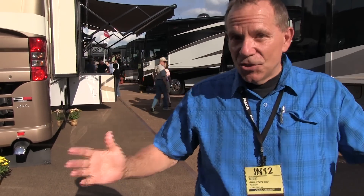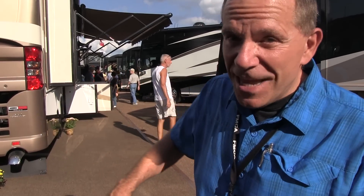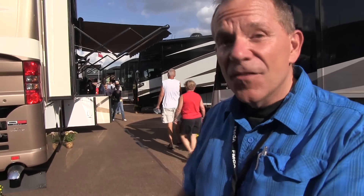This is the big show at the FMCA 87th Annual Reunion — the Motorhome Showcase. There are a lot of Type A's here, an outside area, and an inside exhibition hall. We're going to wander through and try to show you the highlights of the Type B's, maybe a few B pluses and a few C's — whatever caught our eye at the Motorhome Showcase.